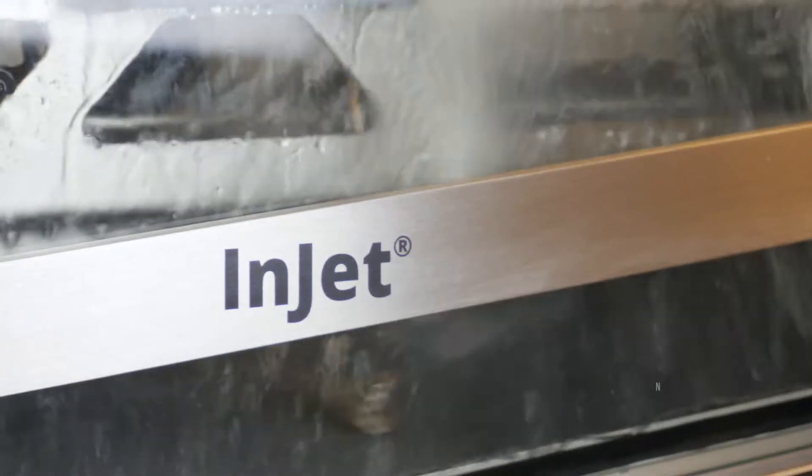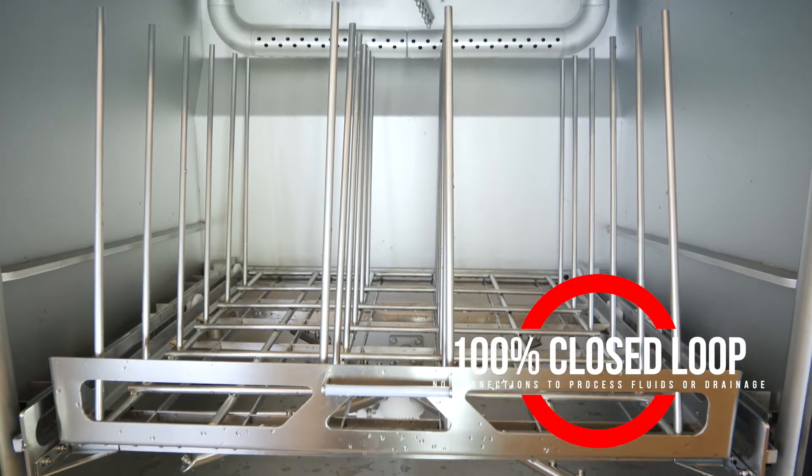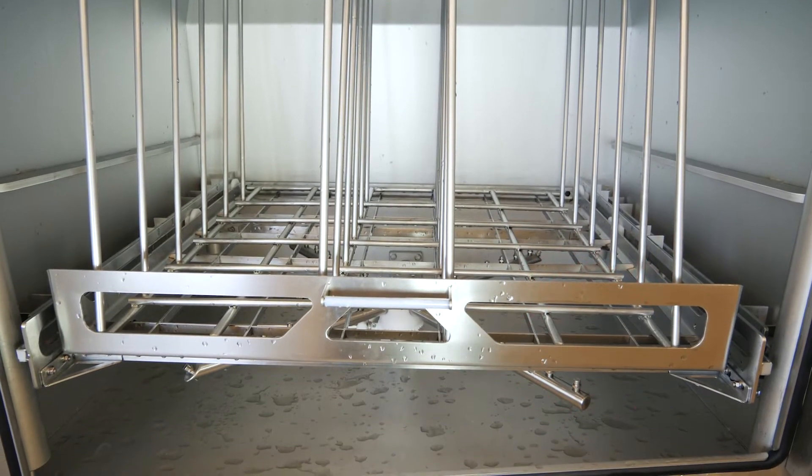All processes are fully automated and take place in a single process chamber, equipped with two forearm rotations and hot air blowers, all made of stainless steel.